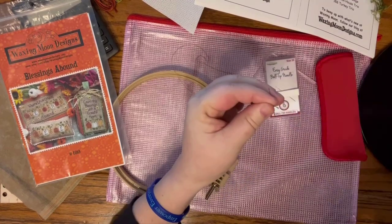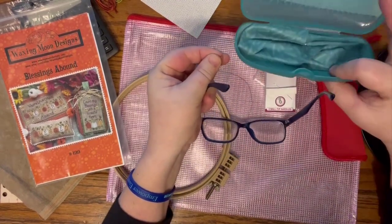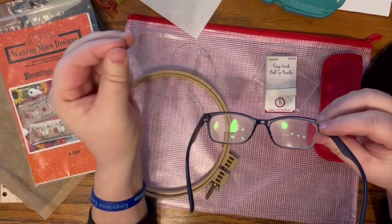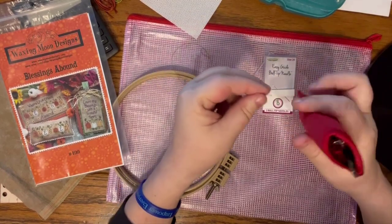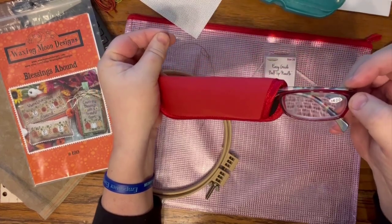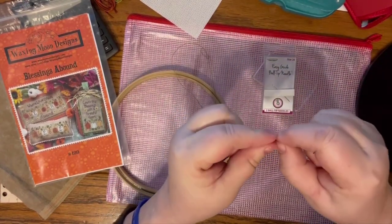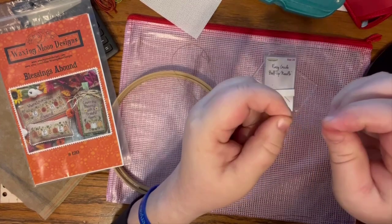I need to switch my glasses. I bought glasses from Zenni - my regular prescription is on top and I have lined bifocals on the bottom, which I like using. You can also get 4.0 readers off Amazon; they're really cheap and a lot of people like those. The light isn't the best where I'm stitching, so bear with me as I try to thread needles.